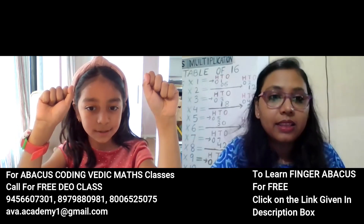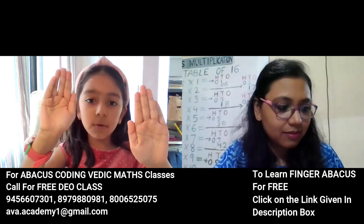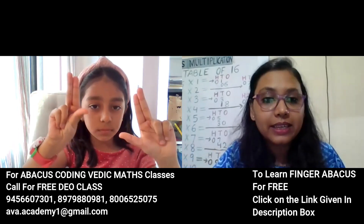You have to do it in fingers. 38 plus 61 plus 61 minus 22 minus 22 plus 30. The answer is 107. Correct answer, next.